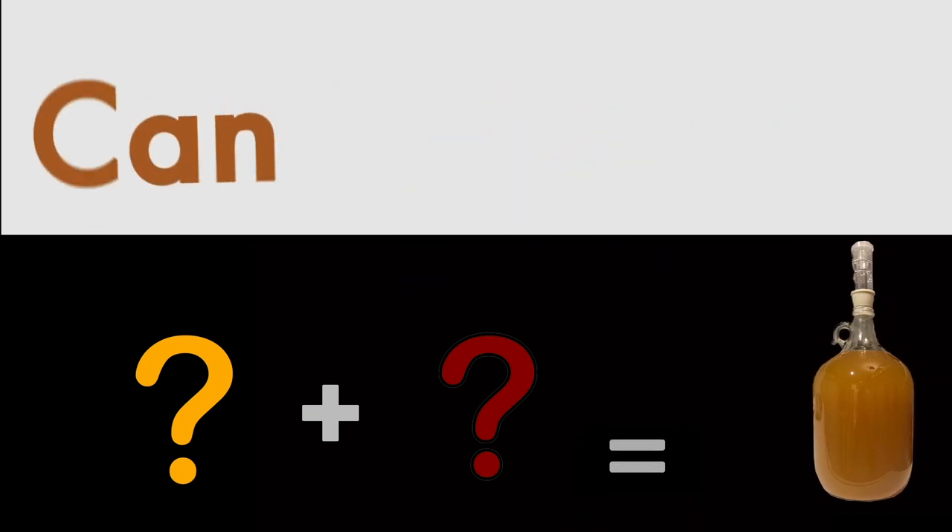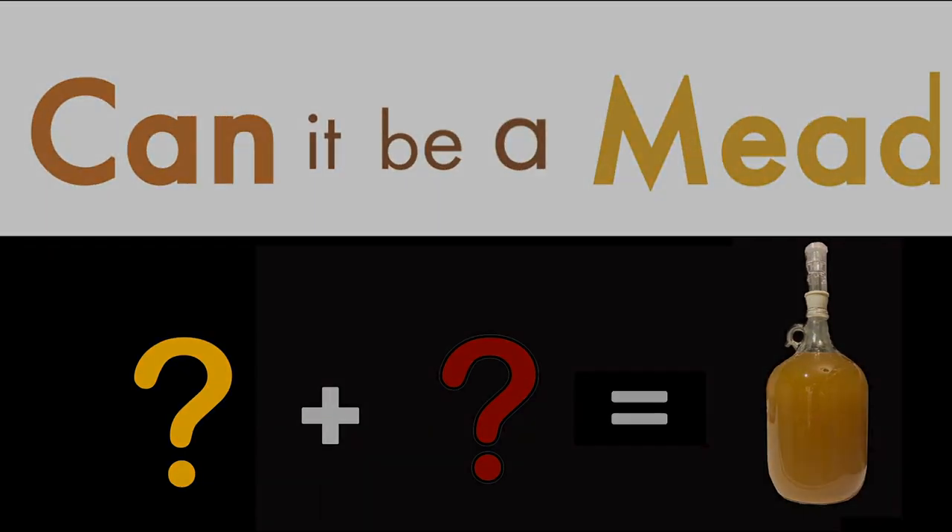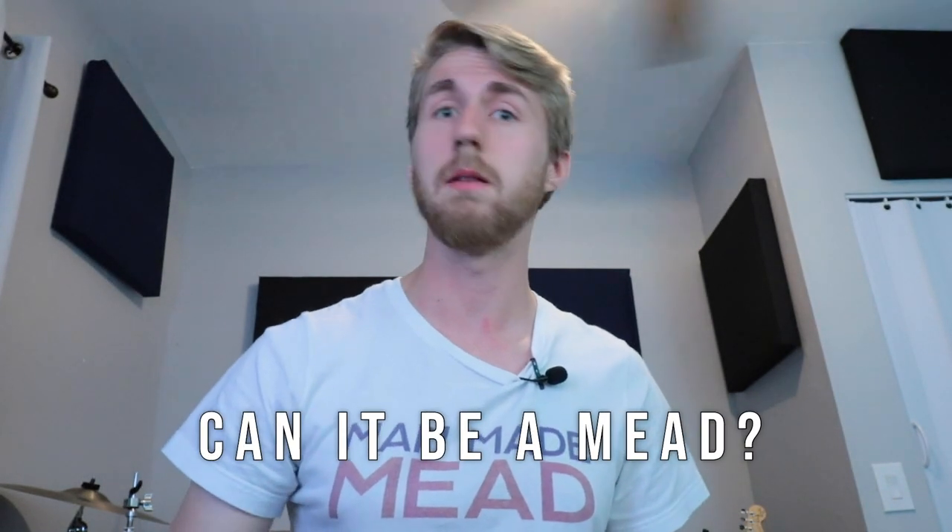I know you've been asking this question — me too. Can it mead? Hey, this is Man-Made Mead. I have an exciting new series I want to start. This is called Can It Mead?